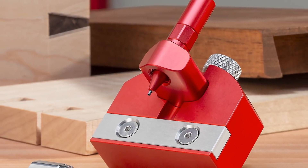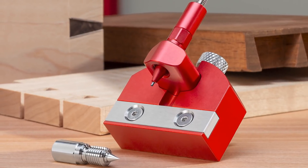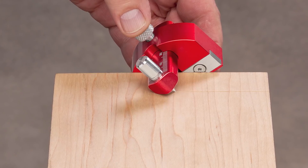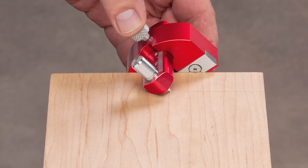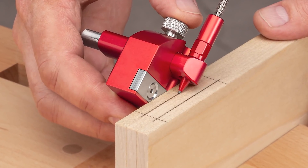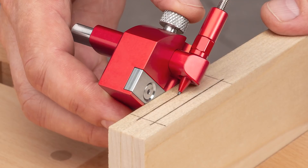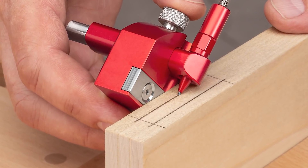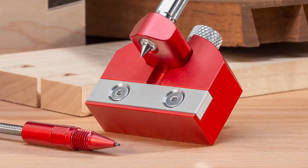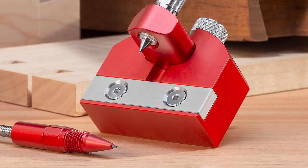If you're working with machinery, a pencil line is much easier to see than a scribe line, so the joiners marking gauge gives you both options. Install the scribe to mark the depth of hand-cut dovetails, then install the custom-designed mechanical pencil to lay out the edge limits of mortises you're going to rough out on your drill press. Plus, we integrated a stainless steel wear plate that will easily outlast the more common brass or wood versions.